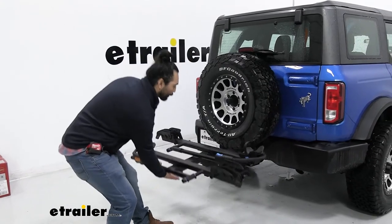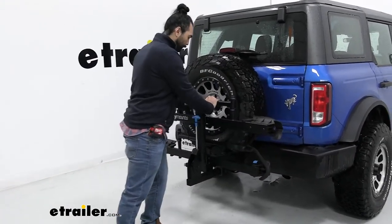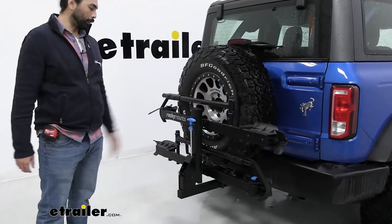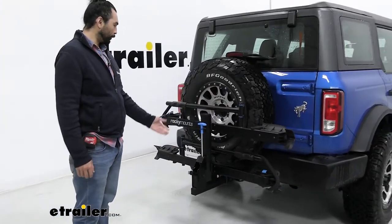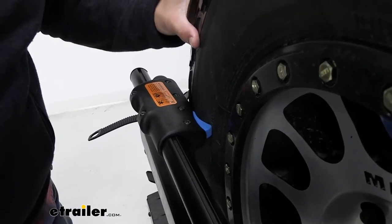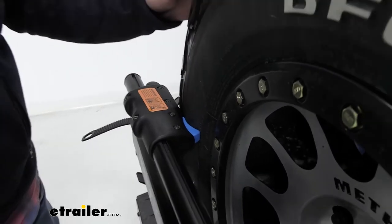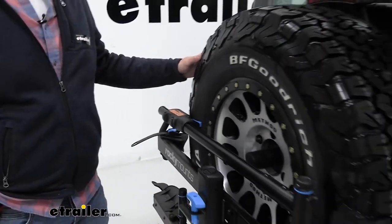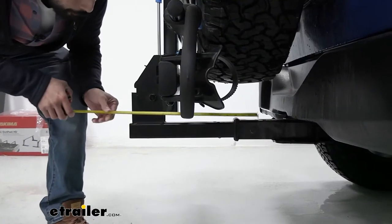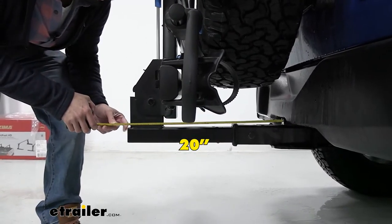Not only does this bike rack have a tilt-away function, you can also fold it up for more storage space. When you're parking at the trailhead you can take your bike out, fold it, and you just have more room to park. This is a 33 inch tire and note how snug it fits here — so if you did have the Sasquatch package you would not be able to use this bike mount. With the bike mount folded, it sticks out to about 20 inches from the shank.